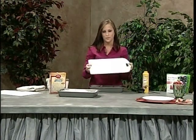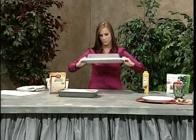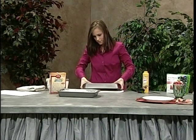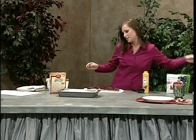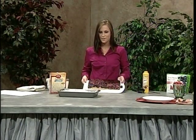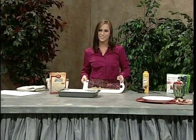Afterwards, you're going to take a serving platter, flip it on top, and flip your cake. It should just fall from the bottom; if it doesn't, you might have to jiggle it a little bit. Now you've created a delicious, healthy cake as a natural alternative. For more information or recipes, visit www.diabetes.org.